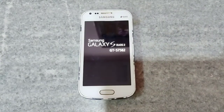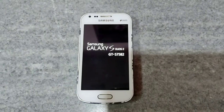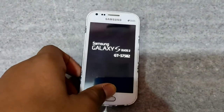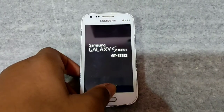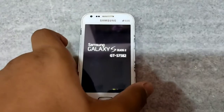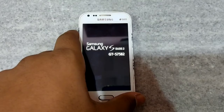Hi guys, please like, subscribe and click on the bell icon to see my upcoming videos. Today I will show you how to unbrick your Samsung Galaxy S7582 GTS on 582 if it has been stuck on the logo or encountered a firmware issue. So let's get started.